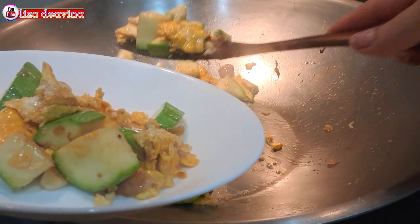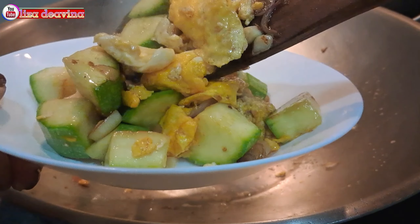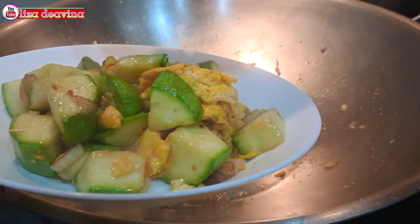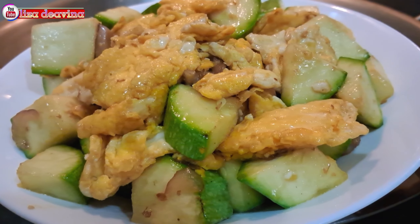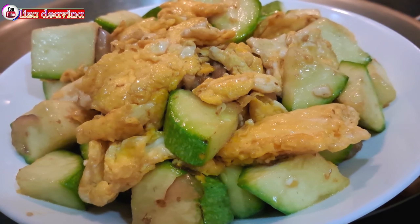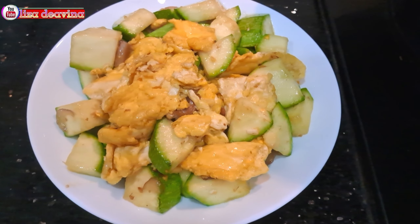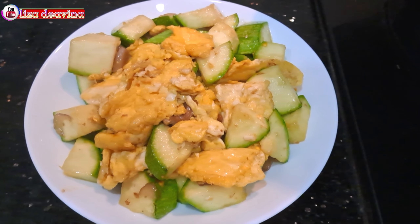Tumis timun Jepang telur, enak, segar, gurih, Chinese food Hong Kong style, bikinnya gampang banget dan super simple. Sudah siap untuk disajikan. Selamat mencoba. Wassalamualaikum warahmatullahi wabarakatuh.